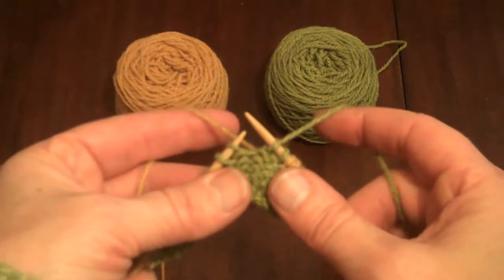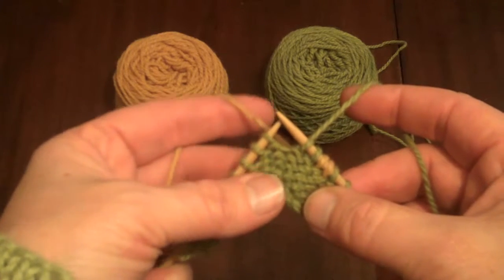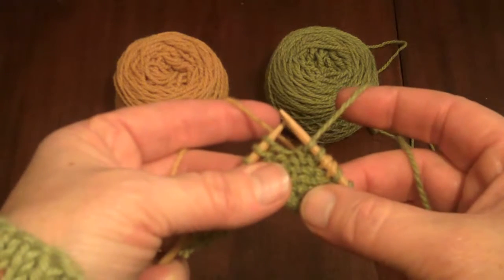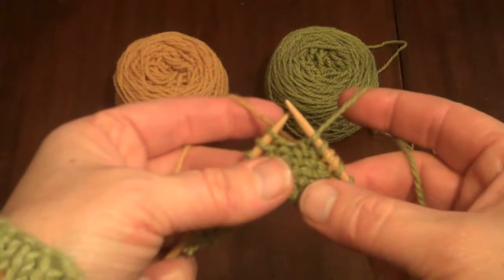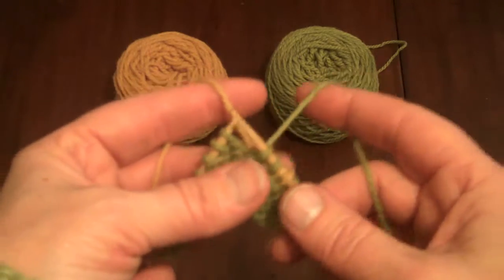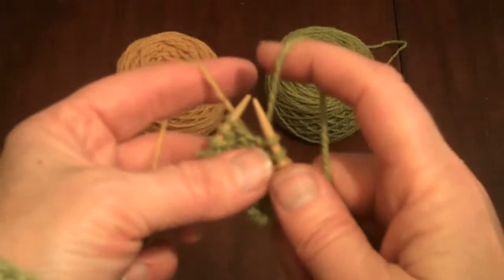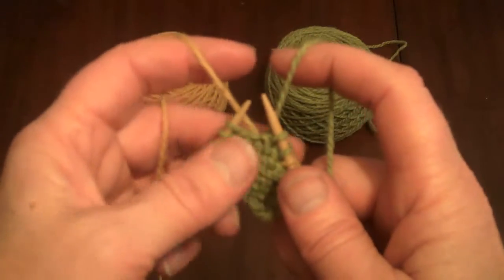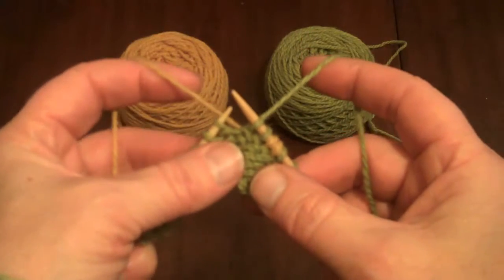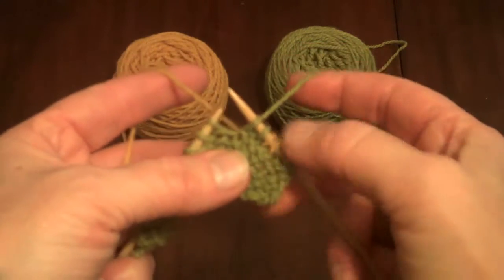On a knit row — and you'll notice from the patterns that every time I have you change color or add a new color, I ask you to knit that row, even though predominantly the hat pattern is purl side out — this is how you manage the two colors. I like to wind the yarn first around my pinky and then hold it up over the first digit of my index finger, on both left and right hands. In this example, yellow is coming off my left index finger and green off my right index finger. I've just knit two stitches with the green.